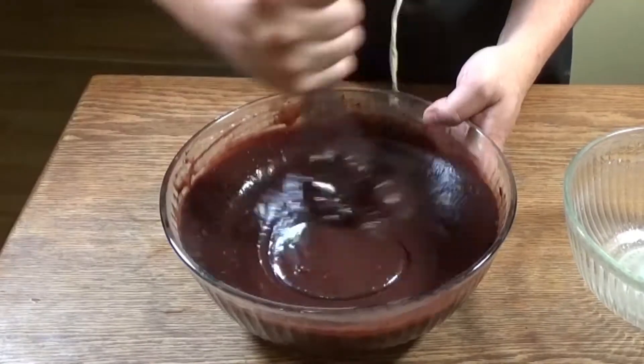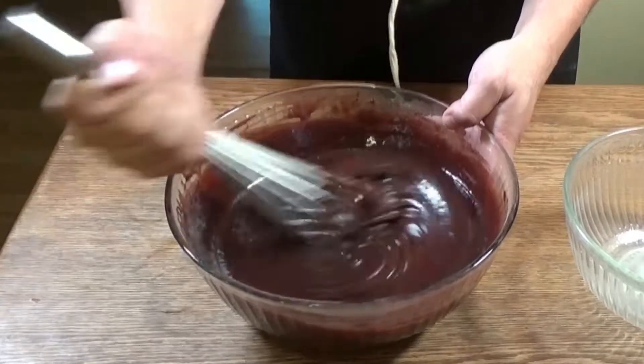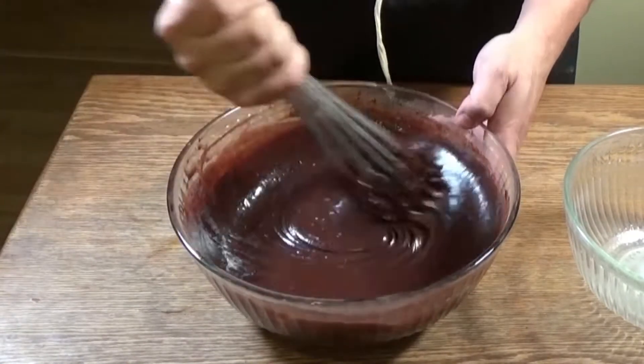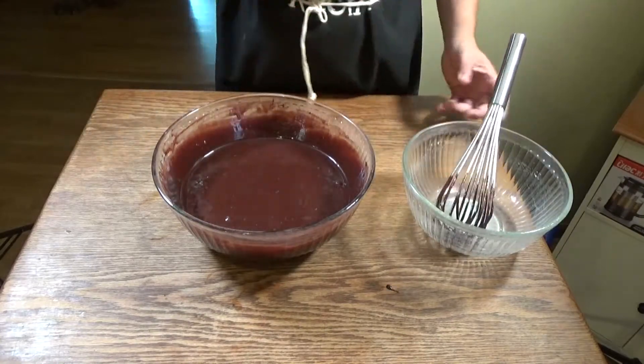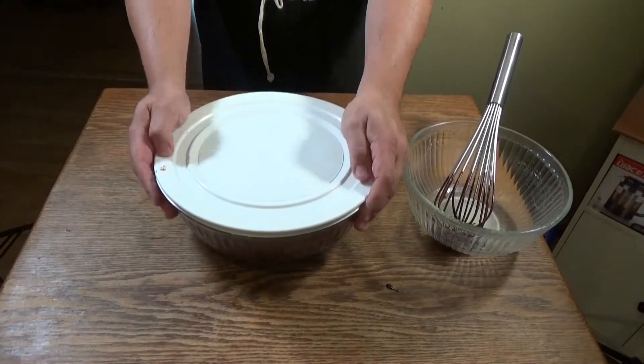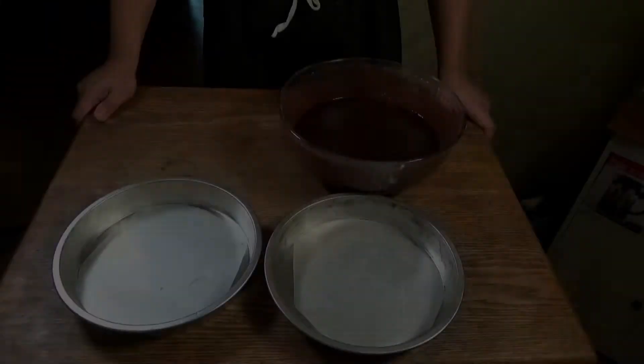You see how nice and beautiful this batter looks — it's almost just like a regular cake. It's pretty simple, guys. I think you're going to like this. We're going to put the lid on this and stick it in the refrigerator for 20 minutes.